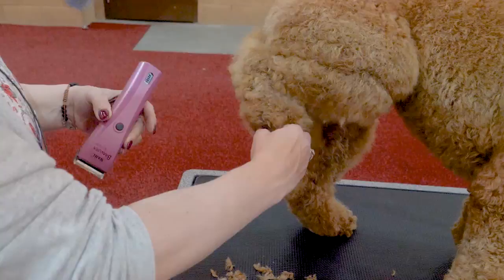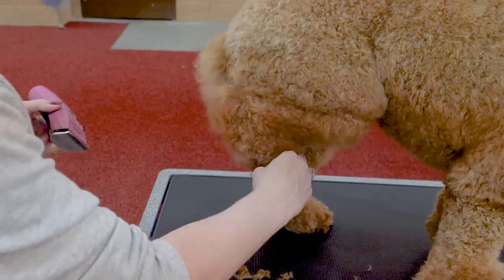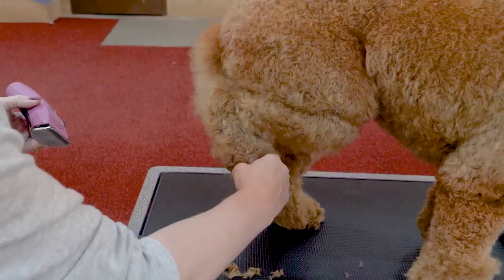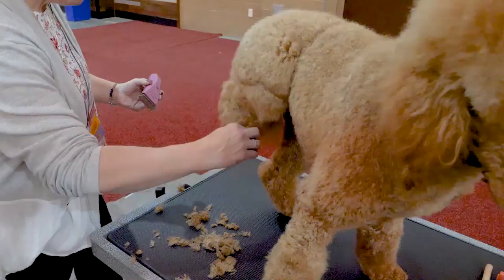She wants her foot back, so I'm going to move my hand with her so that I'm not pulling against her. I'm just going to kind of let her fight it out a little bit — have a little argument over who gets the foot, her or me. I'm not going to be weak. Never go against them. Always move with them. But don't let go.